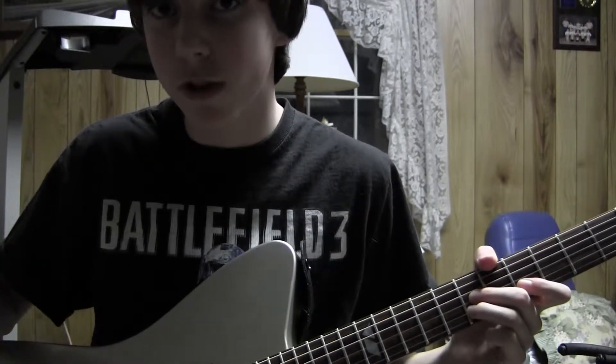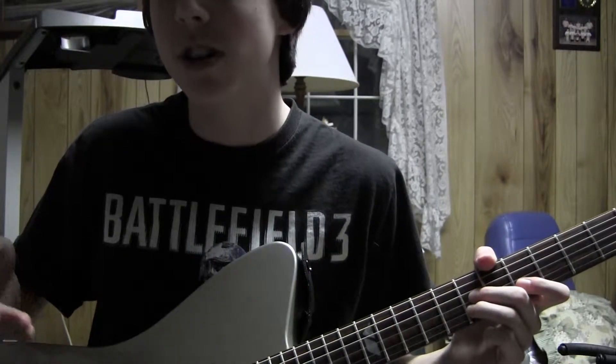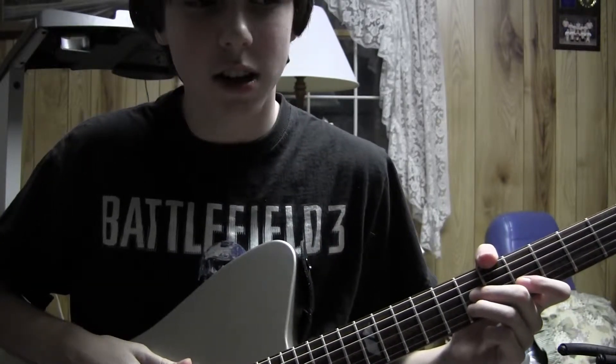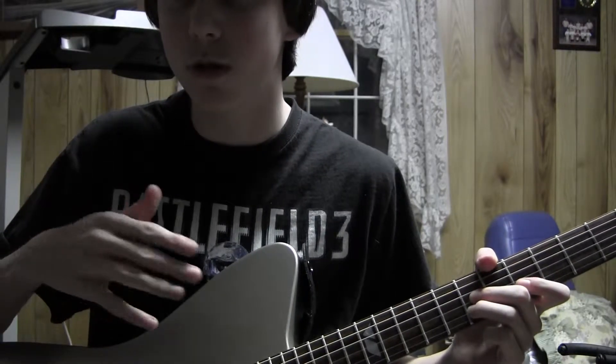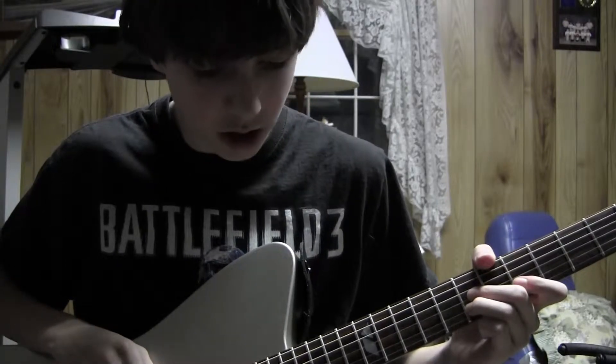And then you'll play for yourself, and you'll be amazed, and you'll show your parents, and they'll be like, 'You listen to that kind of music? That is garbage.' And then you're going to be like, 'But it's hilarious.' You can show your friends, and I'm sure your friends will listen to it if you listen to it. Alright, so check this out.